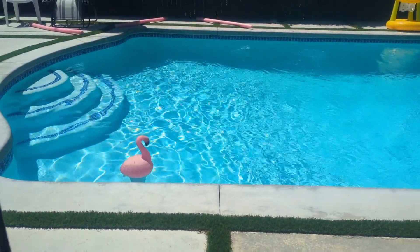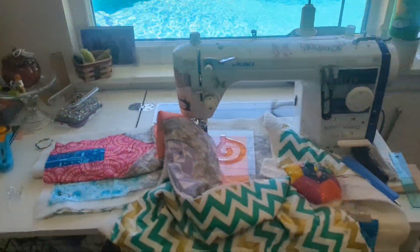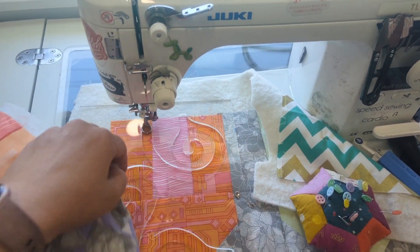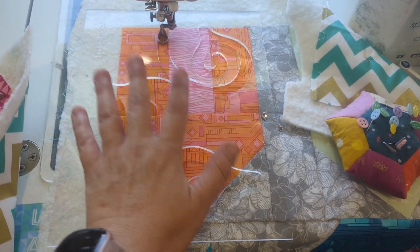I want to show you — this is where I'm working. Here's my desk. My sewing machine now has a window. We are ready to free motion quilt with rulers.